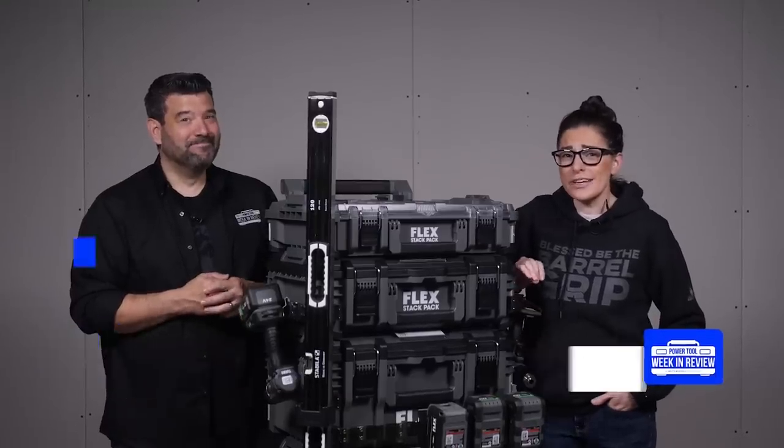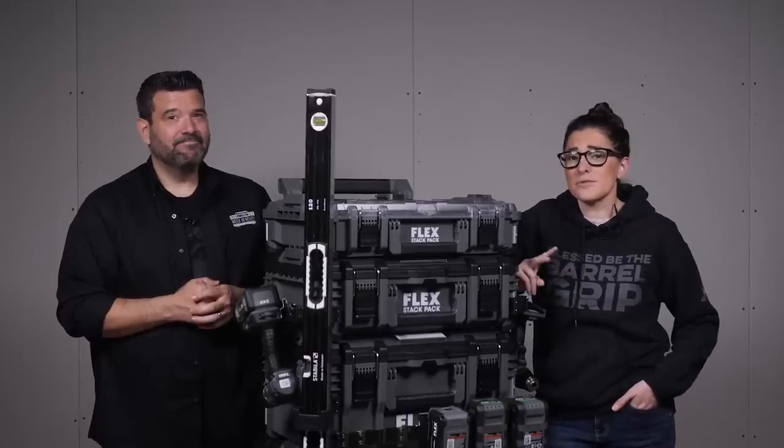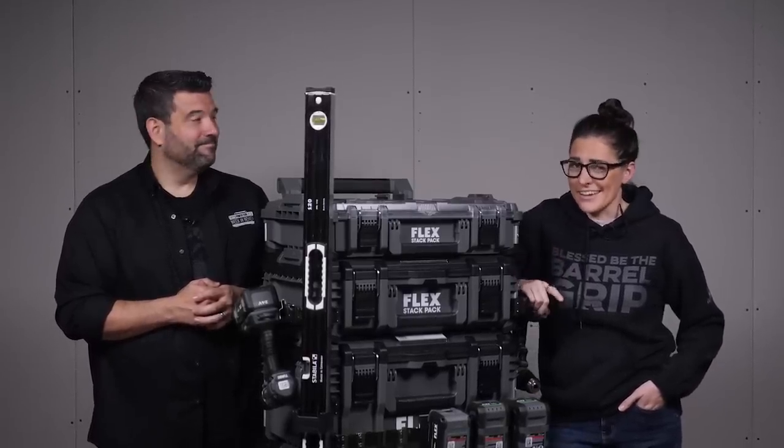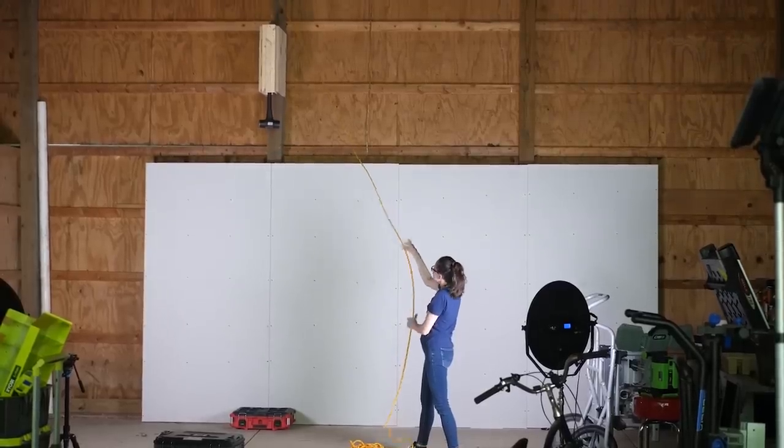Right off the bat, we're going to make a pretty bold claim. This is the all-new Flex Stack Pack, and it absolutely obliterates DeWalt's Tough System 2.0, Rigid PTS, Craftsman Versa Stack, and Trade Stack, and yes, Milwaukee's Packout. And we're going to prove it. Let's go.